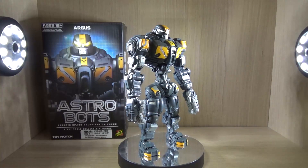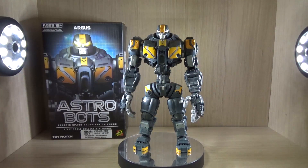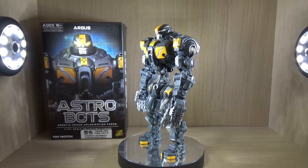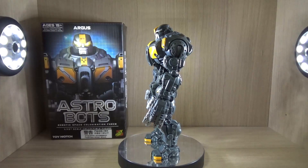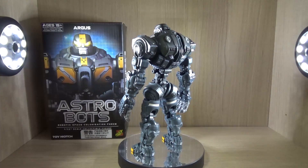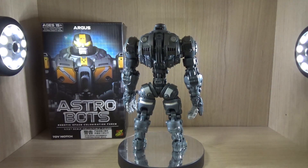So when I first saw those figures, I definitely wanted to get them, but at the time I was still a student and didn't have enough money. Now I have a job, so I decided to go for one. Honestly, I was trying to go for Apollo, but in Korea it seems like Apollo is much more popular to the point where all of them were sold out, so I decided to get Argus for now.